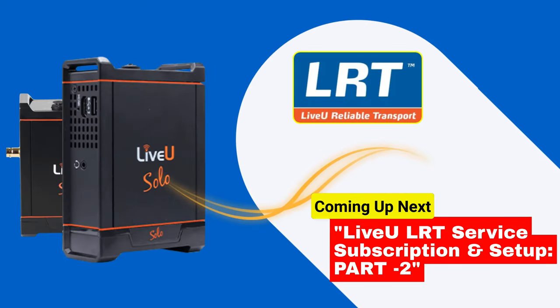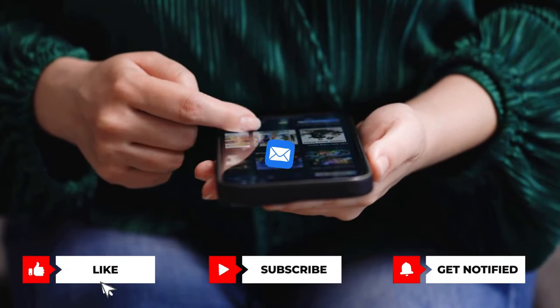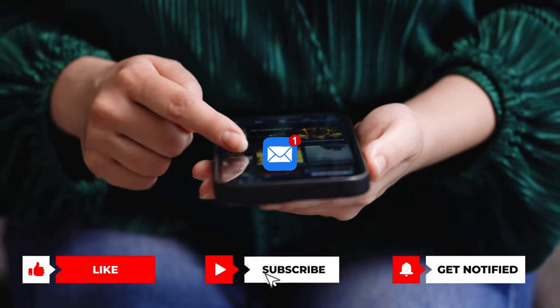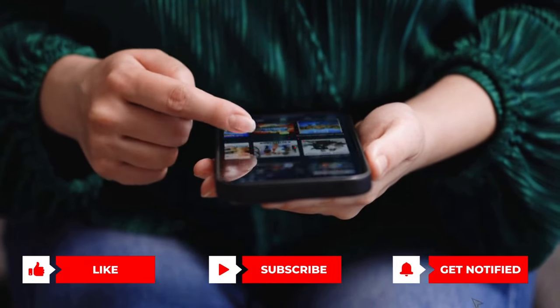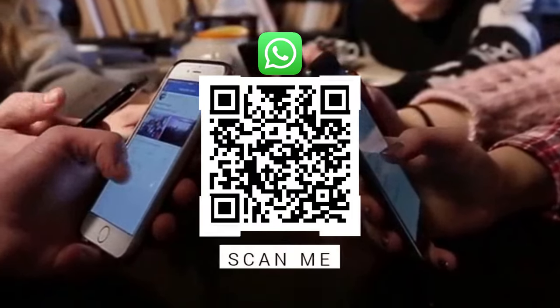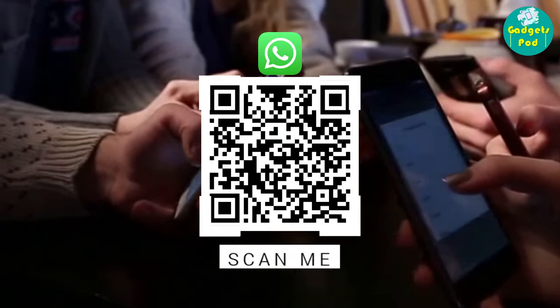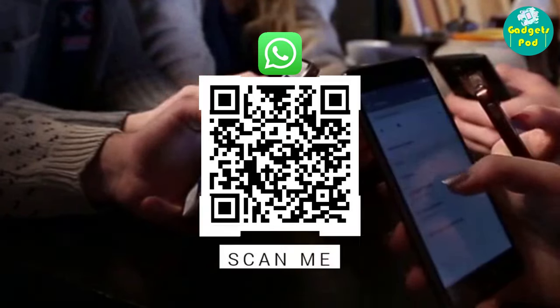Thank you for watching this video. In our next part two, we will set up LRT network bonding with LiveU Solo. Don't forget to subscribe to our channel to get instant updates on our new videos. We invite you to join our WhatsApp chat group dedicated to technical discussions on different topics. Our group comprises individuals from diverse backgrounds with a shared interest in live streaming and broadcasting.